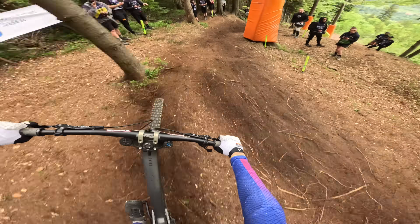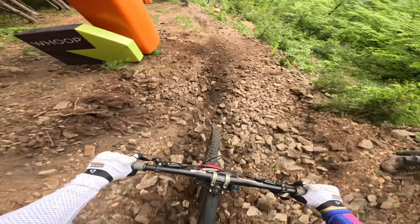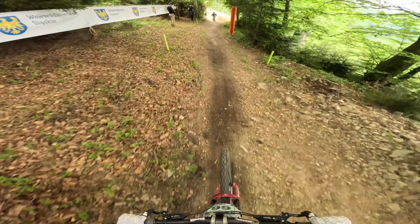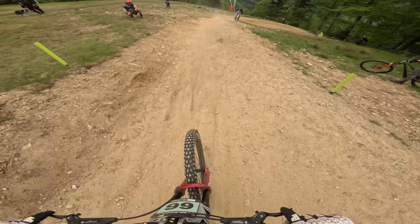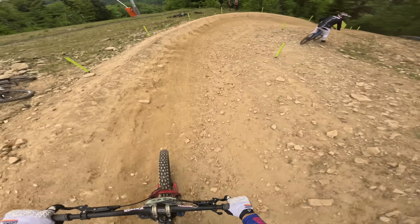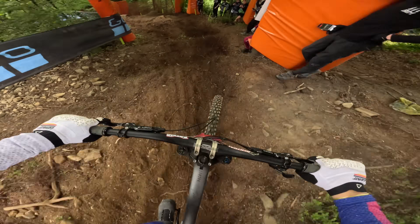Ruts are developing, but those ruts will blow out when it rains — man, it's going to be spicy in there. Off-camber, multi-line choice in here. I've seen some clips — the boulders in here are just like little baby heads rolling about all over the place. A really sketchy section and an interesting bit to watch.